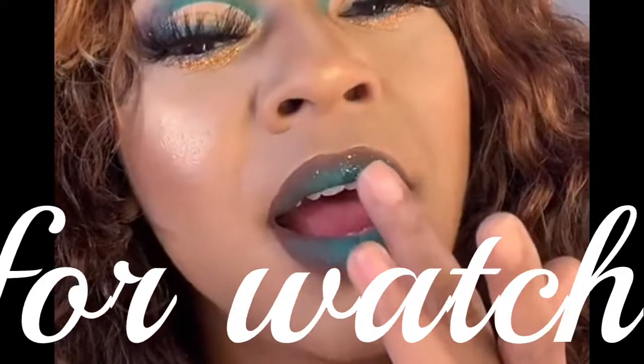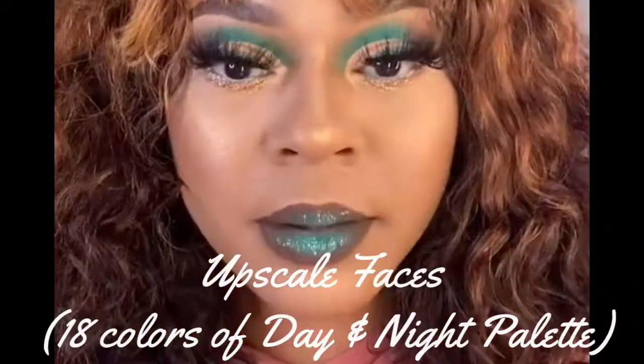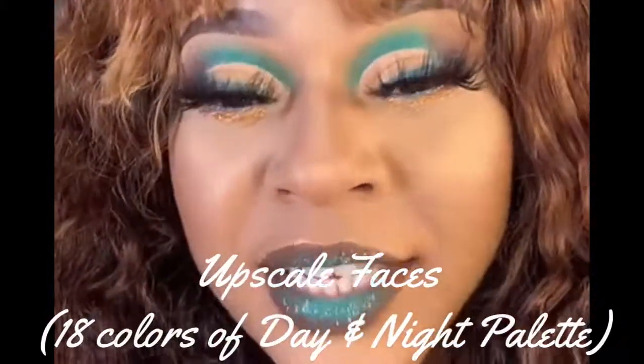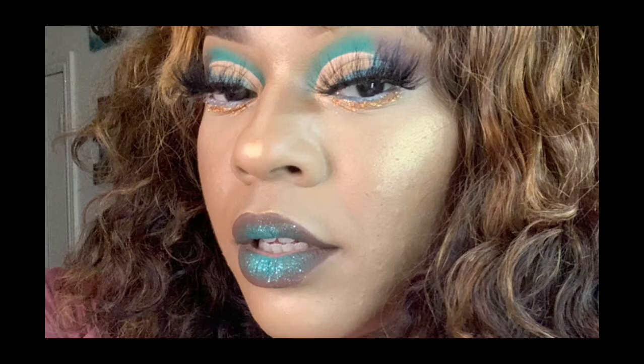Alright babes, we've reached the end of this video — thank you so much for watching! The eyeshadow palette I used was by Upscale Faces. You can go to UpscaleFace.com to get it. Those are also the brushes I used. Use the code Mika to get 20% off her products — go save the coin since the products are definitely worth it. If you like it, hit the thumbs up button. If you want to see more videos like this, hit the subscribe button and don't forget to hit the notification bell. Until the next video, y'all — peace!